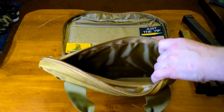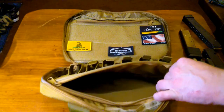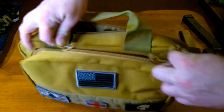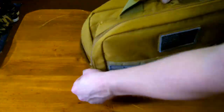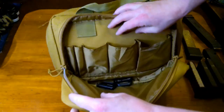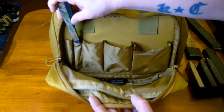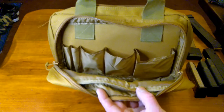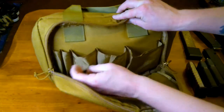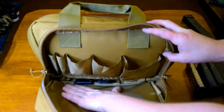The second compartment is identical to the first — nice and protected for your handgun. The backup compartment right here I personally feel is more than adequate to put another handgun in if needed. It's got all these little pockets — you can put pens, a pen light, and there are small, medium, and large pockets, so you can put all kinds of stuff in there.